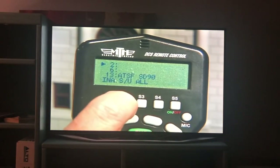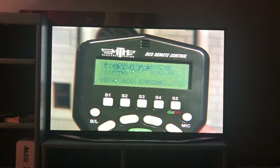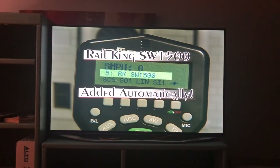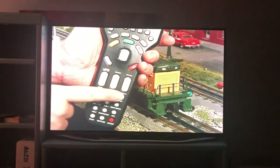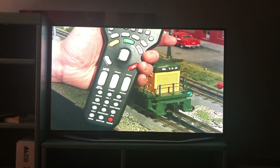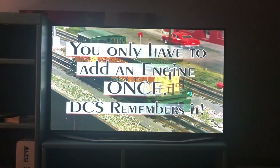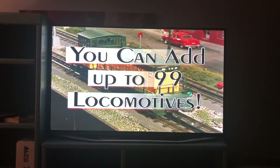Adding a new engine is done with a setup screen. DCS automatically searches your layout for any ProtoSound 2.0 locomotive not already added to the remote. When it finds one, it automatically retrieves the name and address programmed into the engine at the MTH factory and inserts the data into the engine list in the remote's memory. Once the ProtoSound 2.0 locomotive has been added, you can start it up by pressing the startup button. You only have to add a specific engine one time — the remote will remember the engine every time you use DCS in the future.